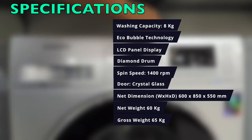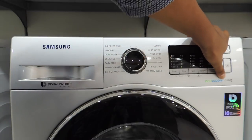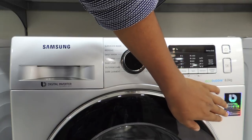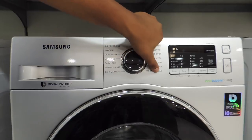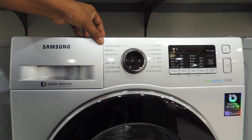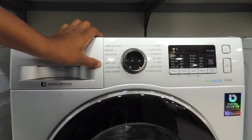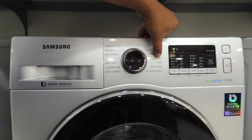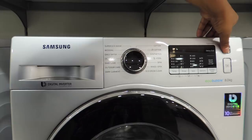Now let us see all the options on this Samsung digital inverter washing machine with EcoBubble technology and 8 kg washing capacity. It has 10-year motor warranty. It has a total of 17 different modes: Super Eco Wash, Bedding, Daily Wash, Delicate, Baby Care, Outdoor Care, Dark Garment, Cotton, Eco Cotton, Synthetics, Wool, Only Spin, Rinse and Spin, and finally Eco Drum Clean.